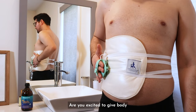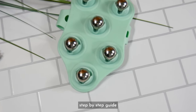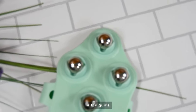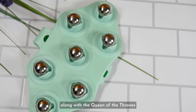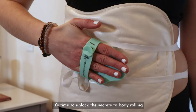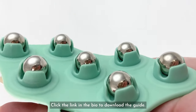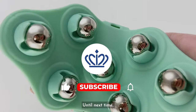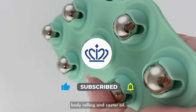Are you excited to give body rolling with castor oil a try? Well, we've got you covered. Download your free step-by-step guide for more information on the Queen of the Thrones Fascia Massage Body Roller. In the guide, you'll learn how to incorporate this practice into your self-care routine, along with the Queen of the Thrones Castor Oil Packs for even more targeted relief and relaxation. It's time to unlock the secrets to body rolling and embrace the amazing benefits it offers. Click the link in the bio to download the guide. Thank you for joining us today. Until next time, take care of yourself and roll your way to radiant wellness with body rolling and castor oil.